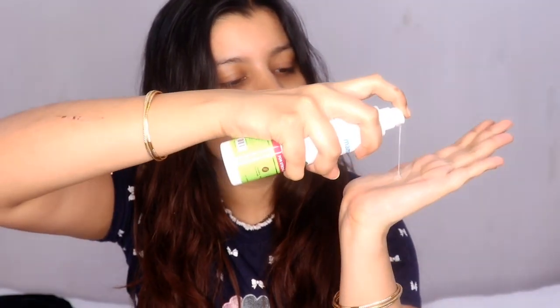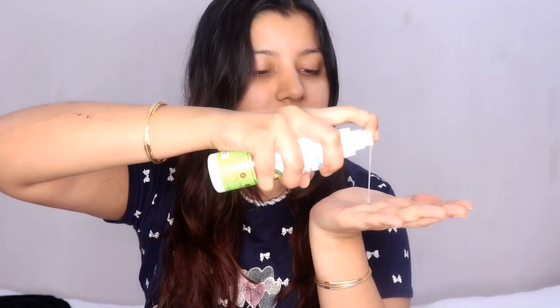They say it makes your hair frizz-free. I'm going to take about two pumps, rub it in between my fingers, and apply it to the ends of my hair. I applied it to the middle and ends of my hair. The ends need a little more serum, so I'm taking another two pumps. Overall I need about four pumps for one side of my hair, considering the length and volume.